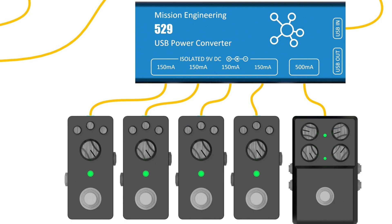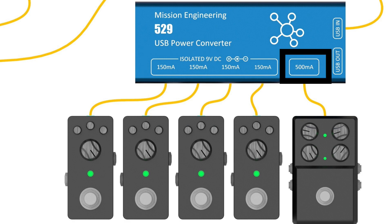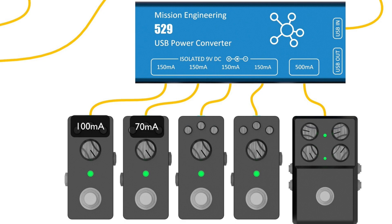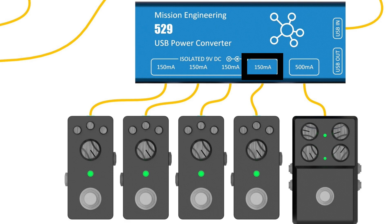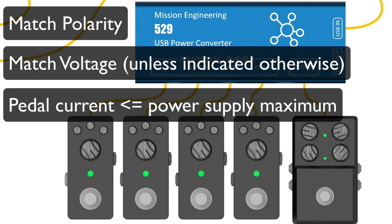The current rating on a power supply output indicates the maximum current that output will support. For example, if you have four 150mA outputs and one 500mA output, you can run a pedal that draws less than that maximum — 100mA, 70mA, or 120mA will all be fine on a 150mA output. But if you plug in a pedal rated at 300mA into a 150mA output, the power supply won't be able to deliver enough power and the pedal probably won't work. In summary: polarity should match exactly, voltage should match exactly in most cases, and the pedal's current draw must be less than or equal to the output's maximum rating.